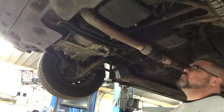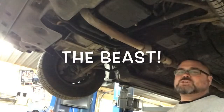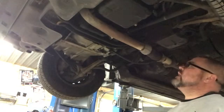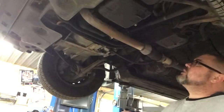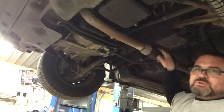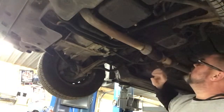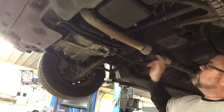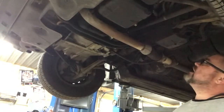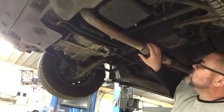So here we are — we have a 1992 Honda Accord, about 250,000 miles on this car. This has been replaced before. As you can see, all of the metal mesh that was on this flex pipe is gone. And as you hear this thing underneath, you can actually hear where it's leaking right here.